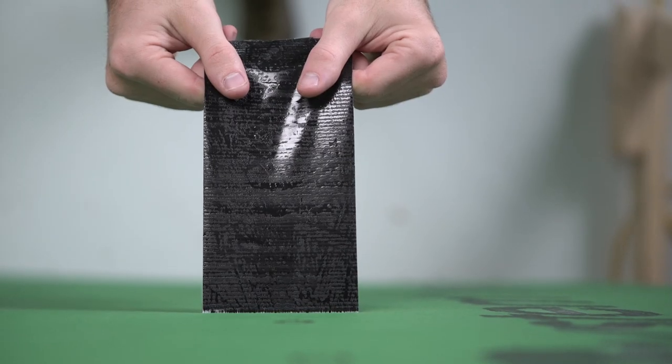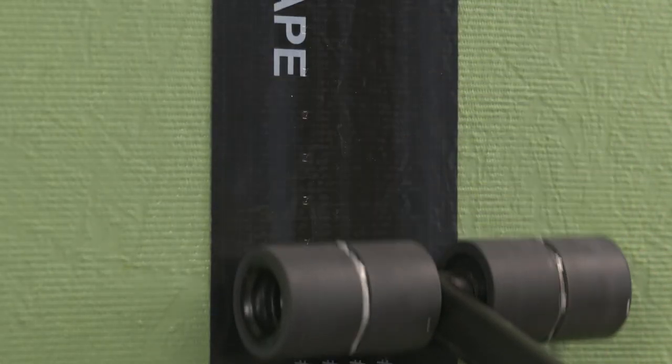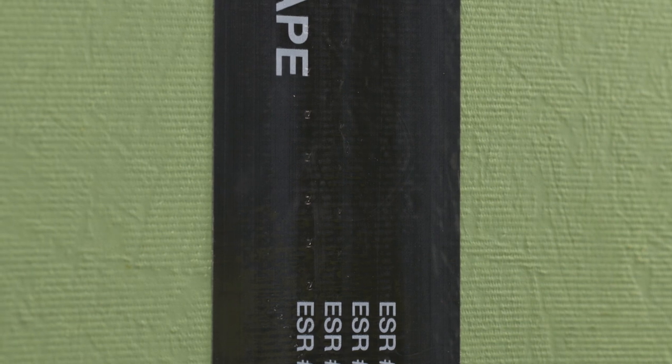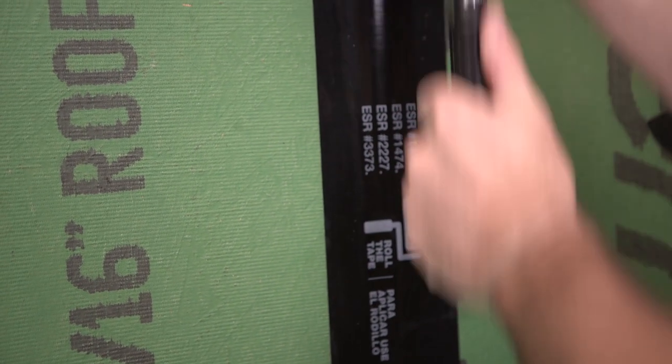You can see how much easier the tape is to remove. Using the Zip System tape roller is the best way to get the most protection out of every layer of Zip System flashing tape and ensure that your build is guarded against water penetration and air leakage.